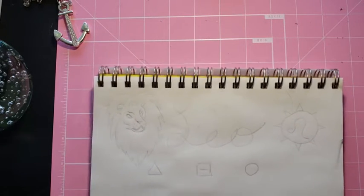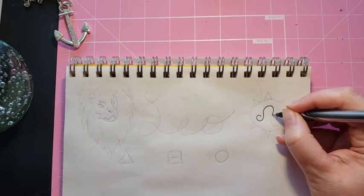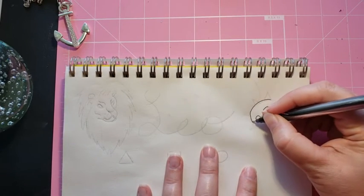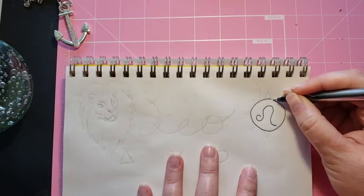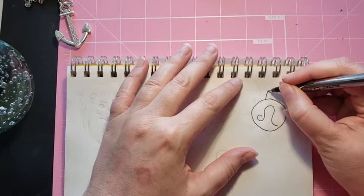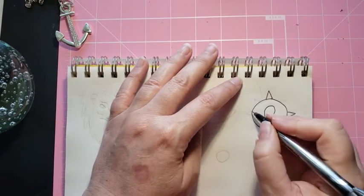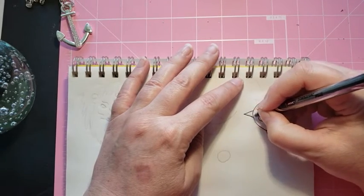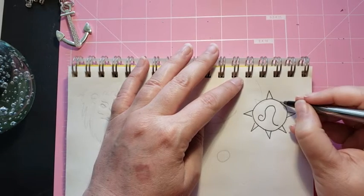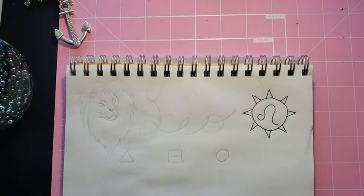Let's start over here with the Leo symbol. The symbols always look like hair to me, which is appropriate for Leo because you can usually tell someone has some Leo in their chart — if it's not their sun, maybe it's their moon or another part of them. I have my Venus in Leo. We're going to also put the different planetary aspects on this sheet. But Leo is ruled by the sun and shines bright like the sun, and their hair is just like the mane on the lion.